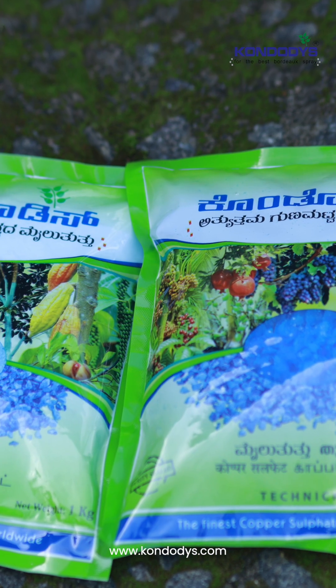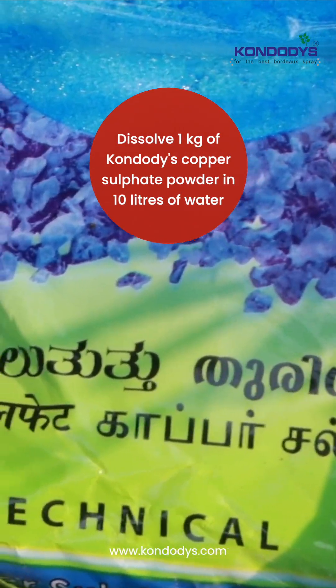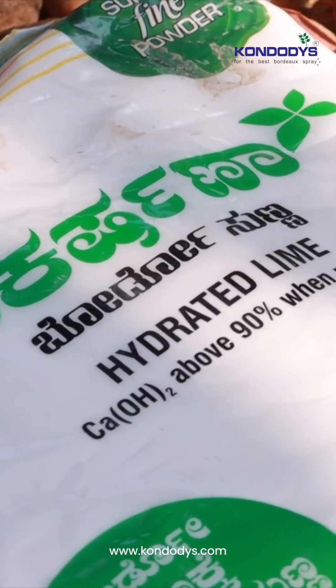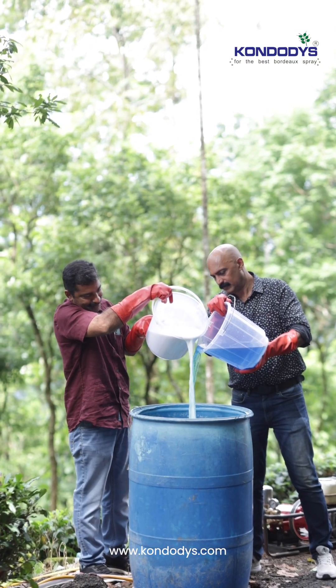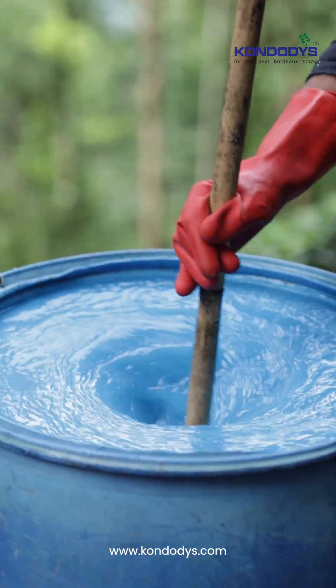For preparing 1% Bordeaux mixture, dissolve 1 kilogram of copper sulfate powder in 10 liters of water. Similarly, dissolve 1 kilogram of lime in another 10 liters of water. Slowly pour both solutions simultaneously into another container with constant stirring and mix it well.